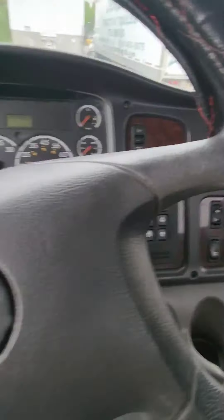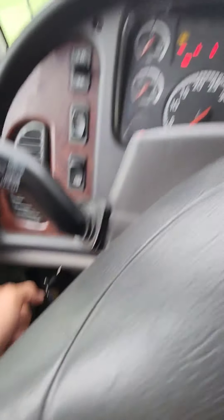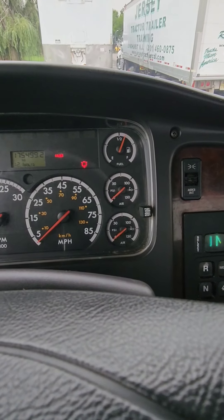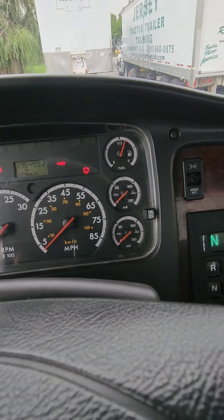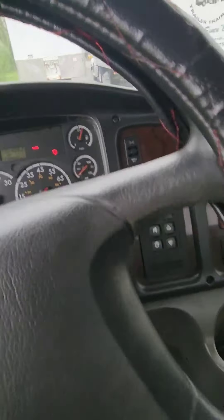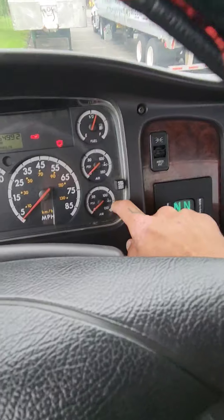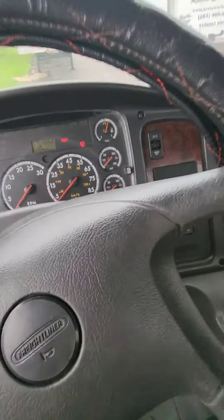We are now ready to do a safe start. First thing I'm going to do is take the keys and cycle the gauges — turn it one click to the right. I'm going to check my air pressure. This truck has been off all night so it's at zero PSI. When it's at the DMV it'll have been driven up, so you may have a full tank of air. If it's over 90 PSI, say it's at 100, you would have to fan the brakes down until it goes below 90. Right now it's at zero, so that's good.